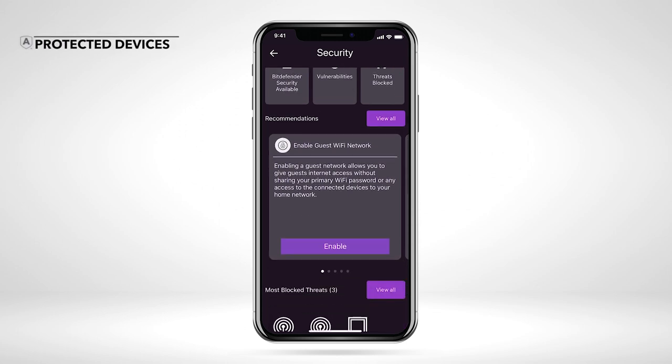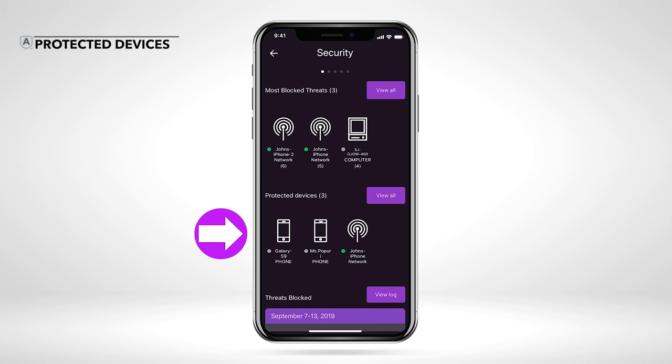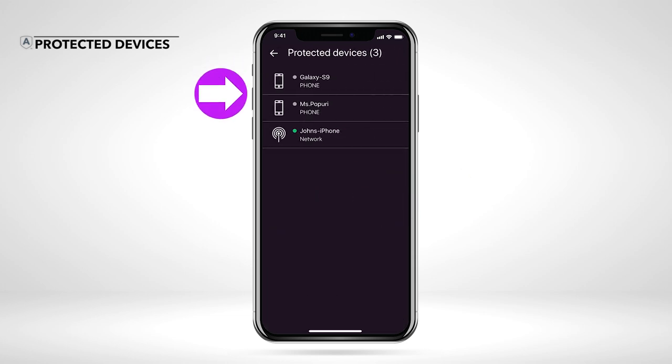Once you have Bitdefender security installed on your devices, they will appear under the Protected Devices section on the Armor dashboard. These include devices on your network with Bitdefender security installed. You can tap each device to view the device security details, or tap View All to see the entire list of protected devices.